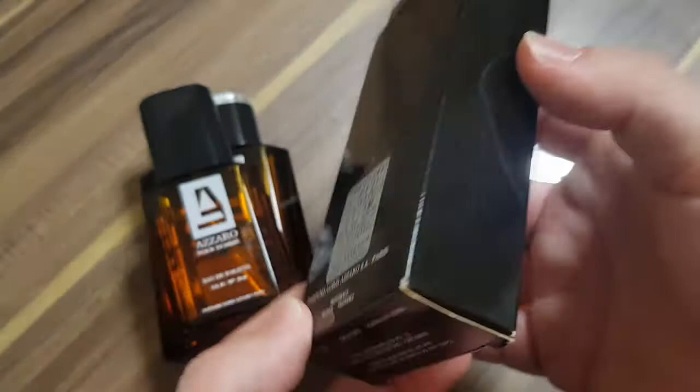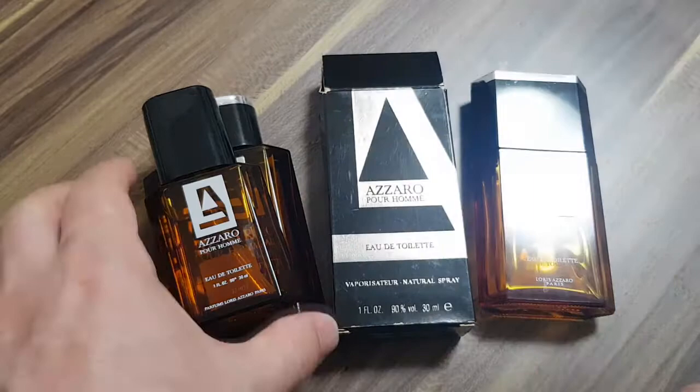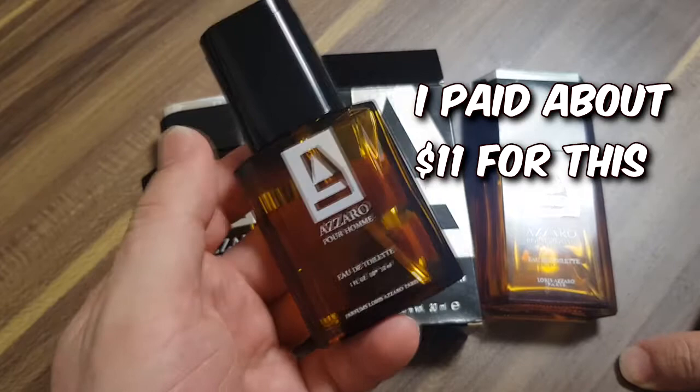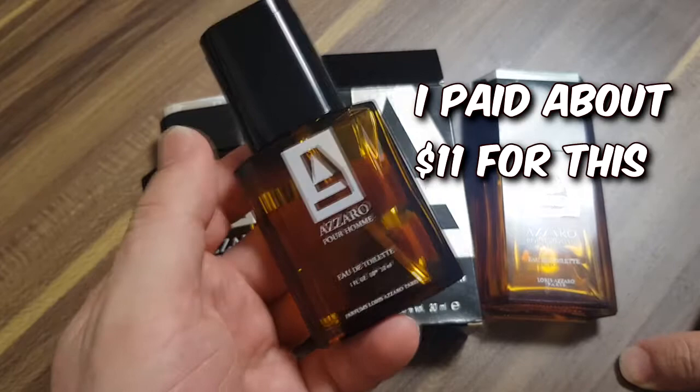Just the clues here: 'Parfums Loris Azaro Paris' — that's one clue. There's no barcode anywhere, no green dot yin-yang symbol on this. So this is from the 80s, and it's been stored beautifully. It's been barely used — you can see how full it is. This is a treasure: an Azaro Pour Homme from the 80s.